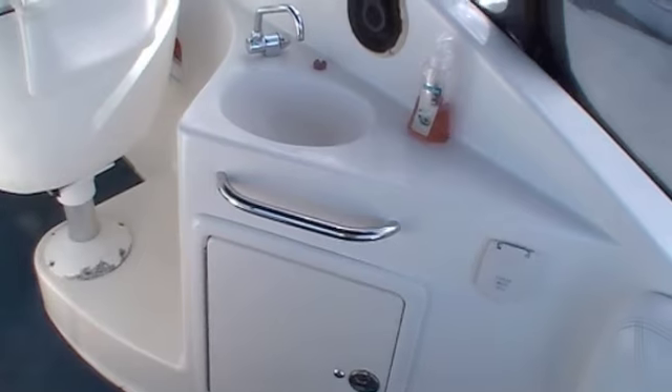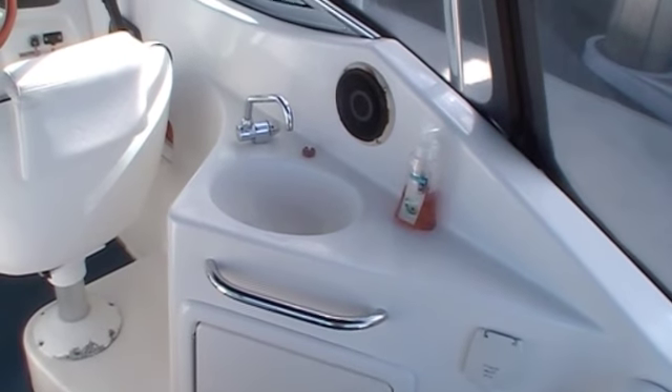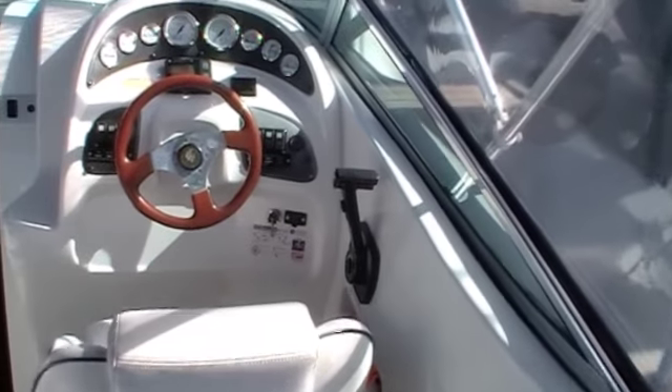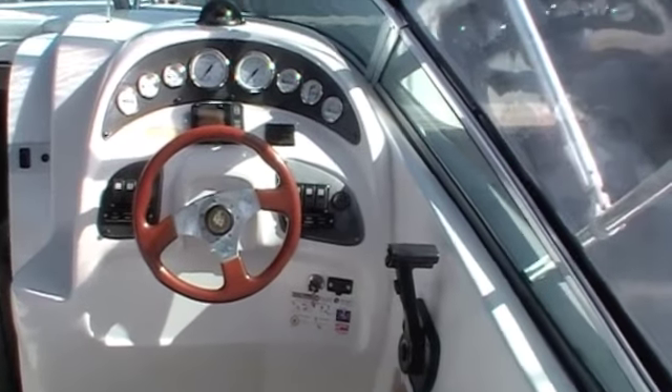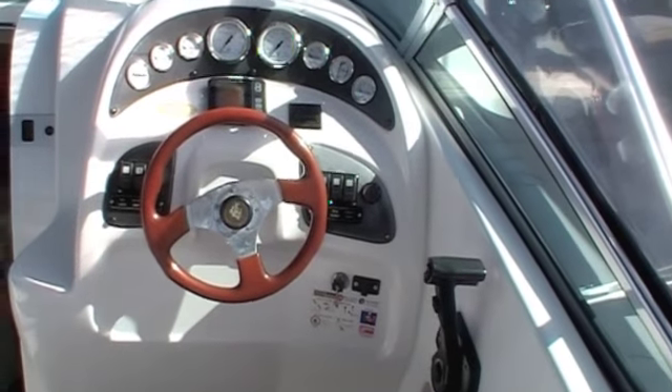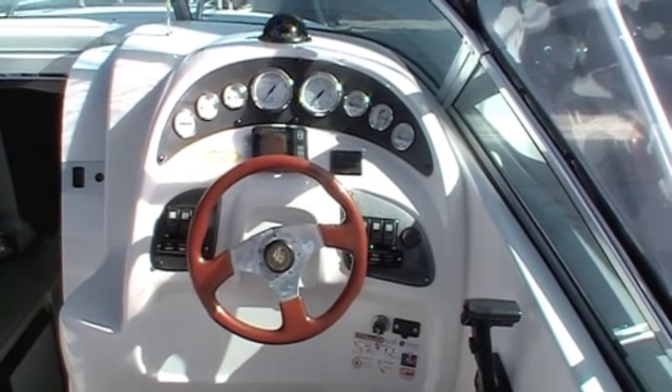Moving forward in the cockpit we've got a great wet bar here on the starboard side. Just forward of that we've got the helm with full engine instruments all the way through. This vessel is also powered by a 5 litre MerCruiser.